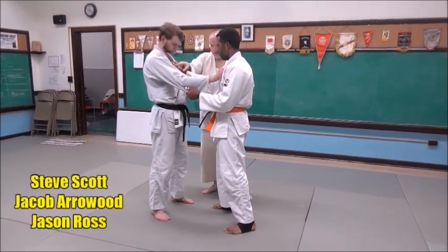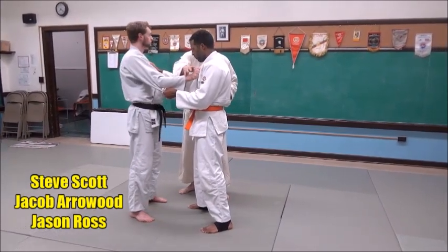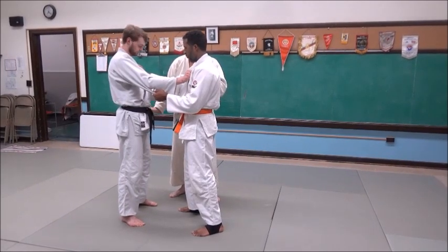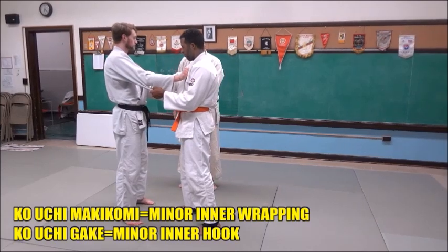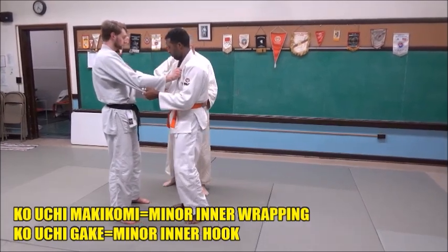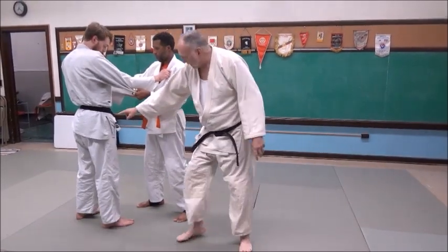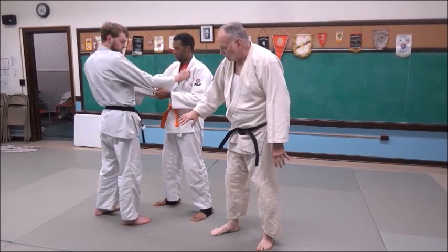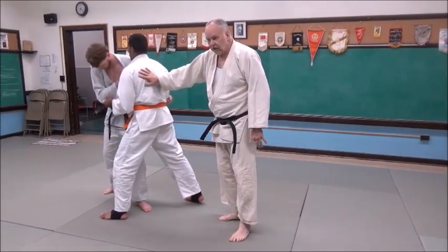Jake is holding right on Jason, but he's never going to let go of his lapel. So he's actually going to be throwing off his left side with his left leg. What Jake's going to do — he angles just a bit, then steps back in a taisabaki, a body management type movement, a big step backward. And he's going to lure Jason into it.